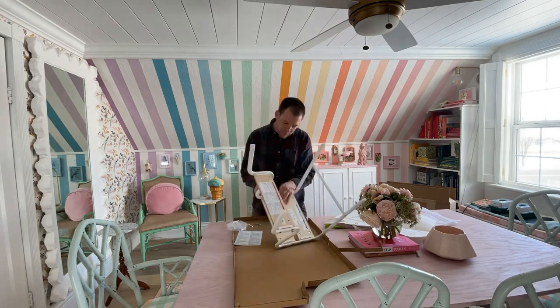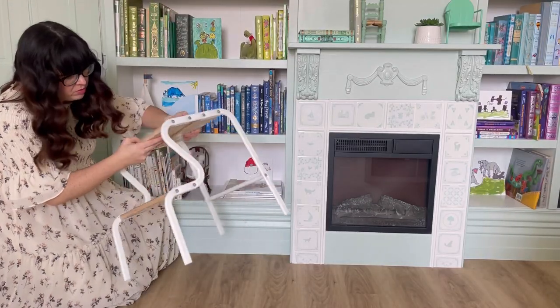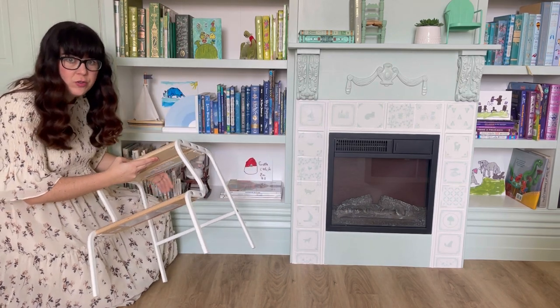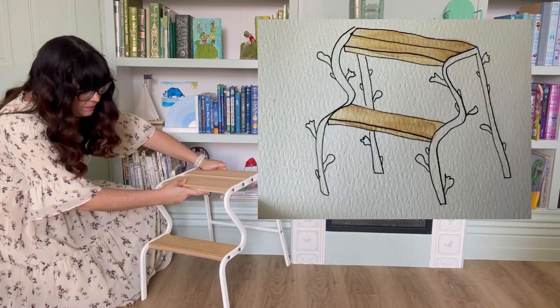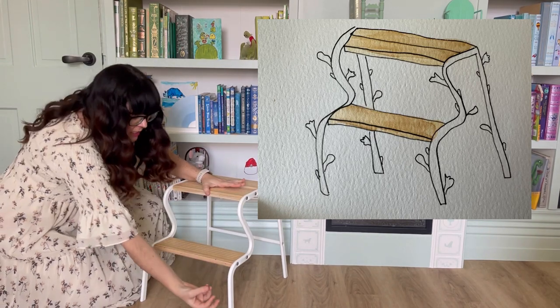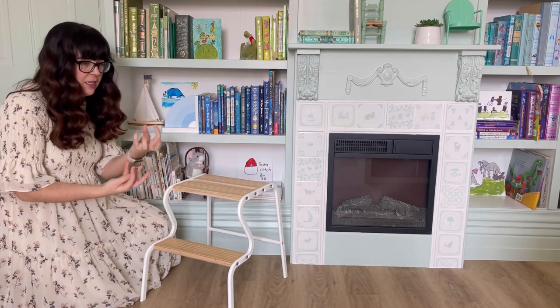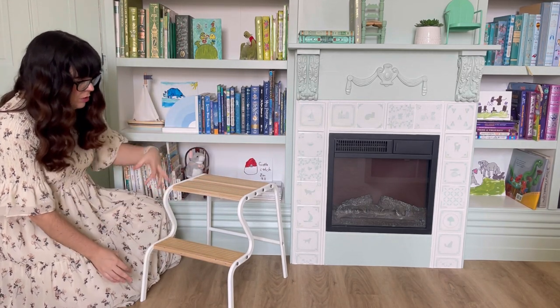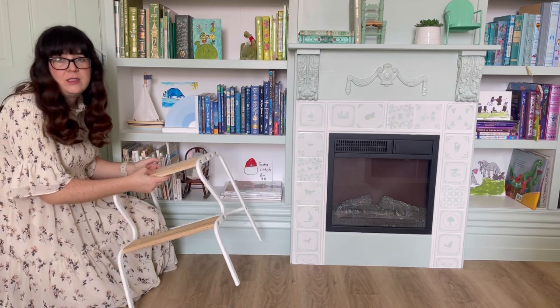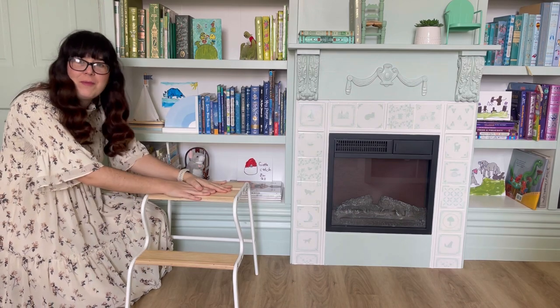My vision for this cute stool — it's very curvy so it feels organic to me. I want to make it look kind of like a tree branch and use paper mache and plaster to give it twig nubs, leaves, and just an organic tree branch look. It's totally unnecessary because it already works great as is, but I want to make it pretty and that sounds fun.